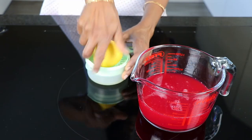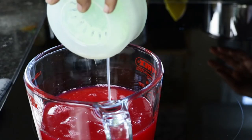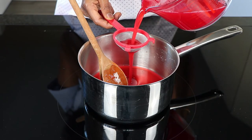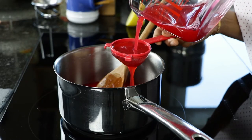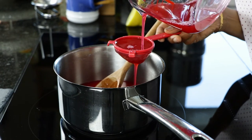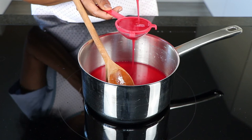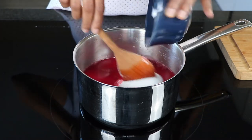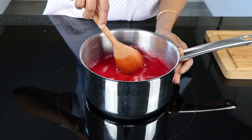Add the juice of half a lemon and cook it together with the sugar. I am actually straining it a couple of times just to make sure that I have a very clear liquid. Add the sugar and cook it for about 2 to 3 minutes, then pour into sterilized glass bottles. I have added about 180 grams of sugar.